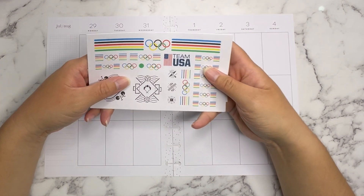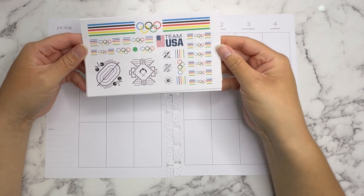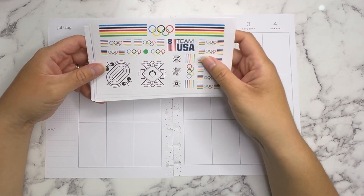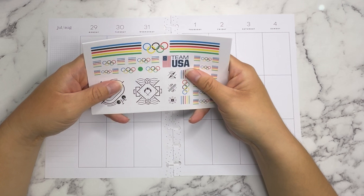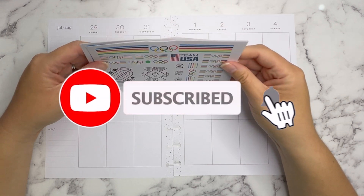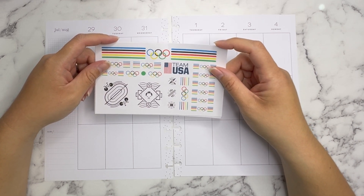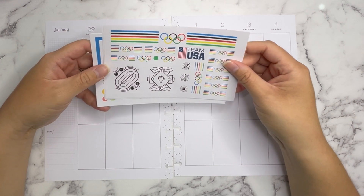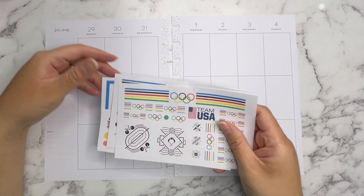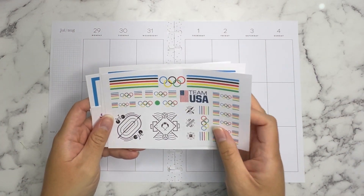You guys saw me lift this pack of stickers — today is going to be an Olympics 2024 themed spread. I have these awesome Olympic-themed stickers from On a Bean on a Mission; I'll link her information down below. This was part of her monthly club subscription but she was sweet enough to send these to me. I love the summer Olympics. The games began on July 26th and will last through August 11th, so this is the perfect time for an Olympics-themed spread.